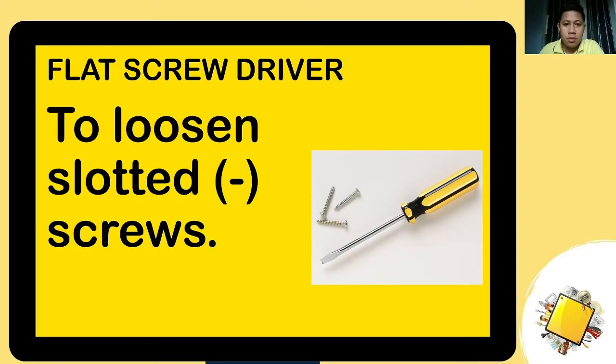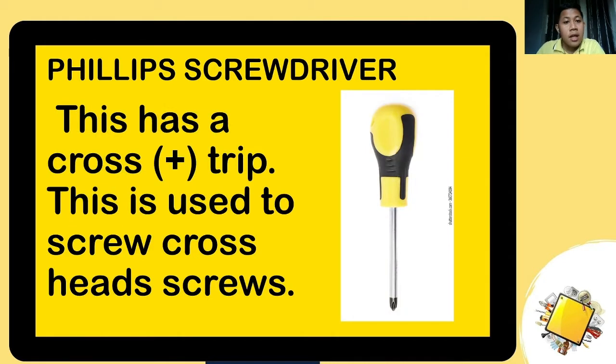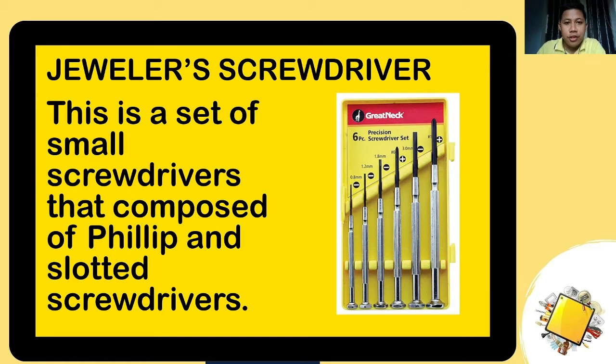First tool is the flat screwdriver, used to loosen slotted screws — similar to the tools we discussed in electronics before. It loosens slotted screws, yung parang pahalang. The second one is the Philip screwdriver, which is a cross head, so it can only tighten or loosen cross-type screws. Third is the jeweler screwdriver set — a small set of screwdrivers, especially Phillips and flat.